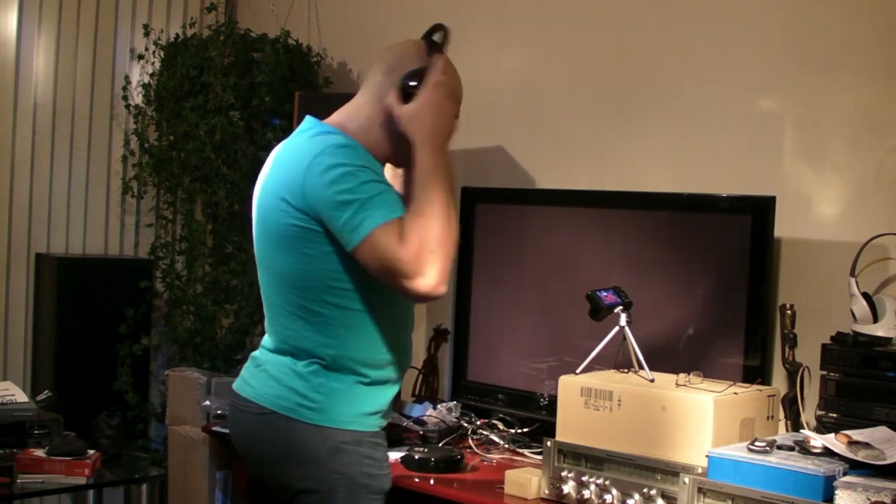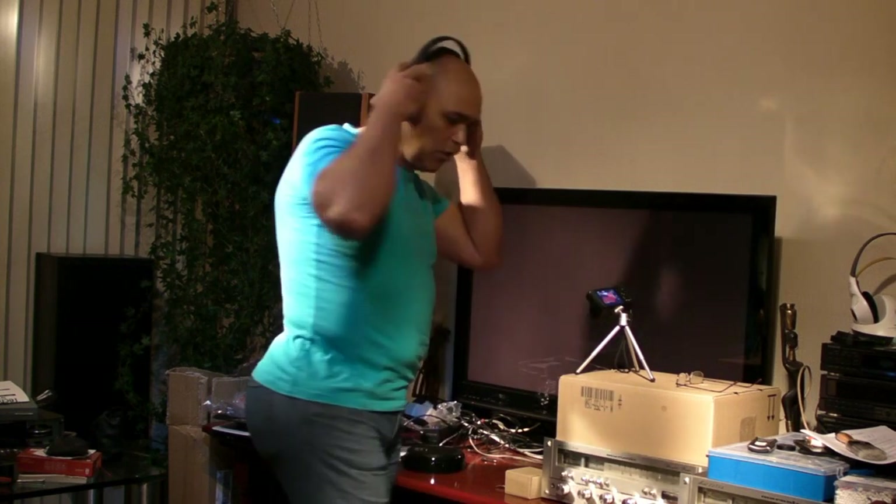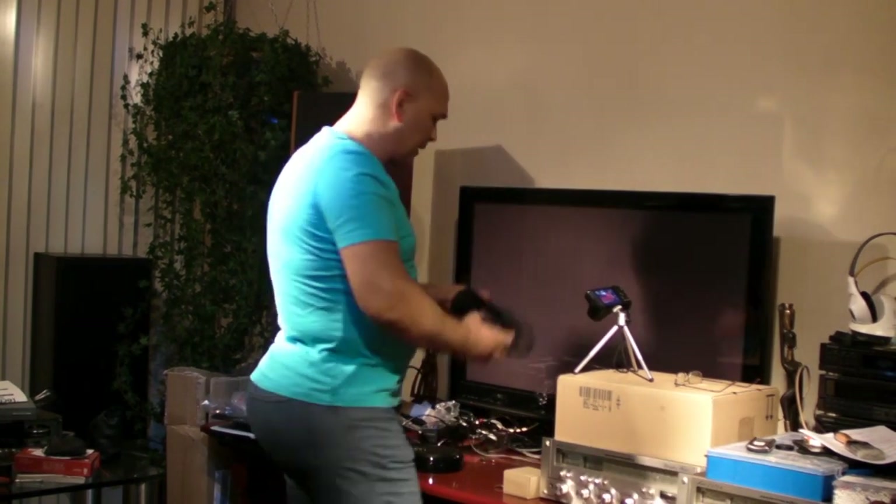This is how it looks on my head. It's very comfortable — it's a little bit small, just big enough for my head.